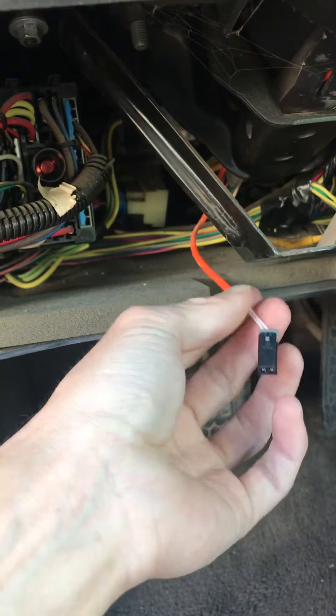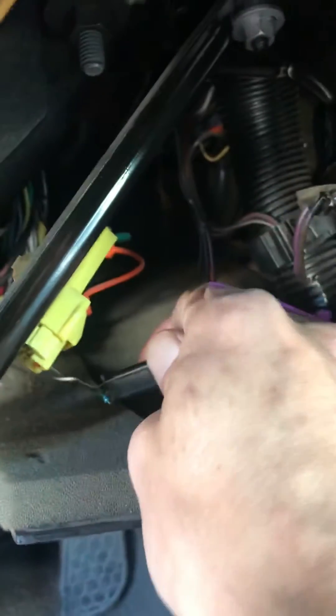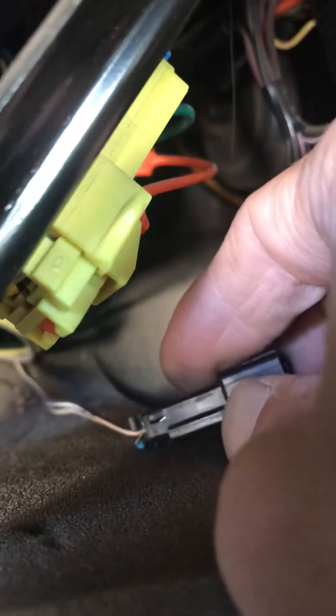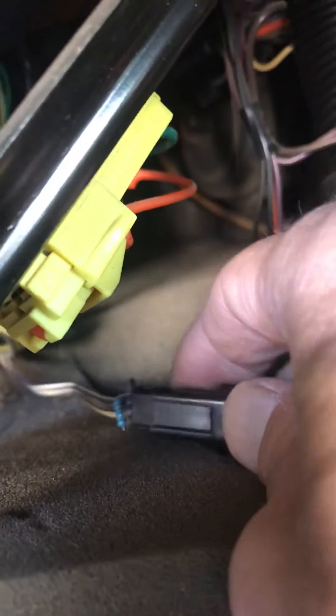You're going to come under here — there's going to be a wire that you see with an orange cover and two white wires underneath it. You unplug that, and then on the body side, this little blue piece that you see is the resistor. You just stick the ends of that in either side of the plug, and that sends the signal to your computer that the key is in there.